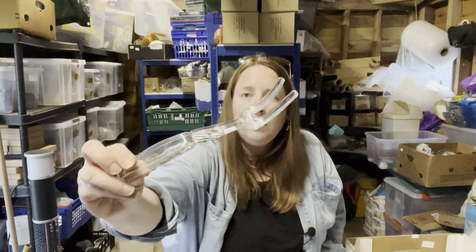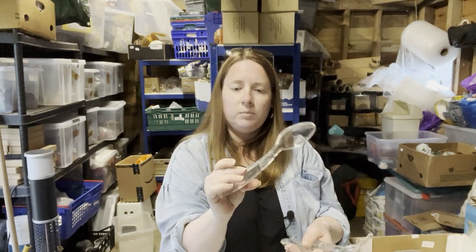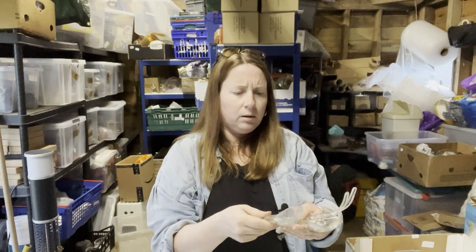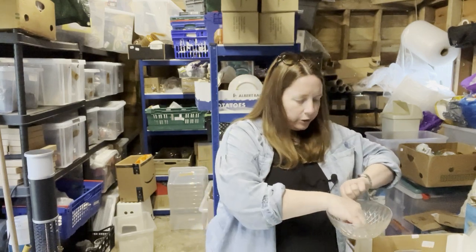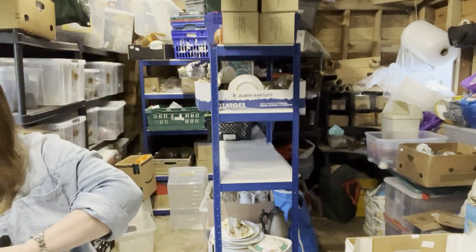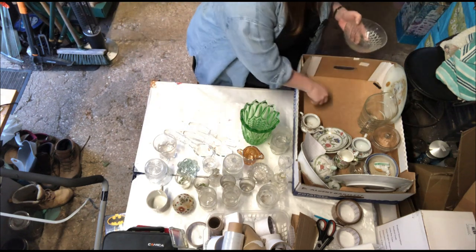Now these are different — they're glass serving utensils. There's a spoon, a fork, and another spoon. Quite sharp on the edges though. Never seen anything like that before. Set of three.